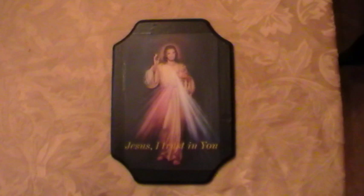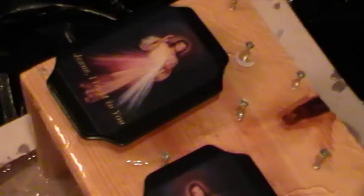Then we put the image on top of the piece of wood — as you can see right there, the Divine Mercy. And what we do next is we actually pour the epoxy resin on the plaques to get that glossy finish.